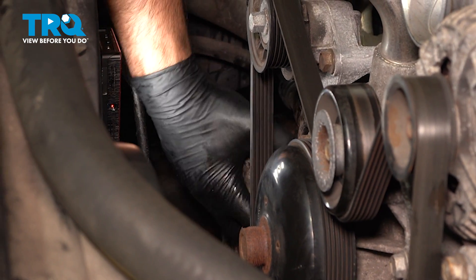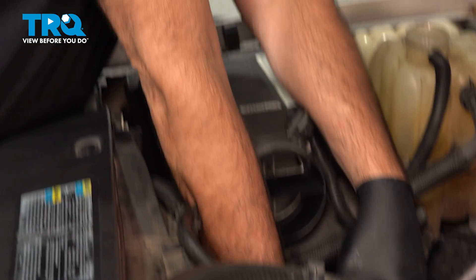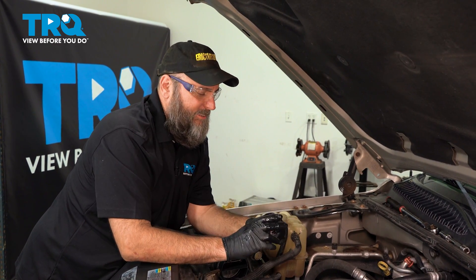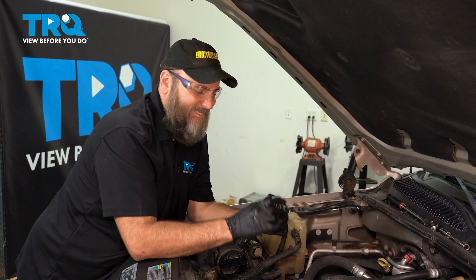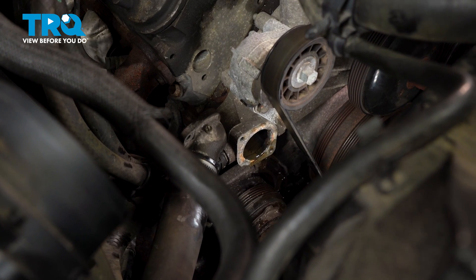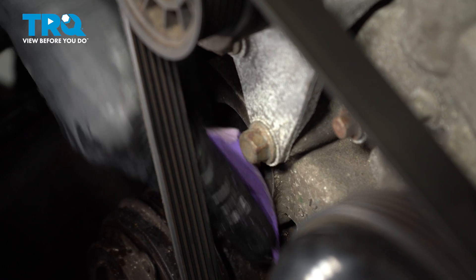Thermostats are messy business. Look at this — I think I found the problem. There's a problem right there. This thermostat was definitely not working properly. It's a good idea to clean any corrosion on the housing off before you install the new thermostat.